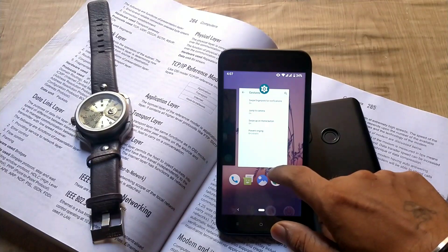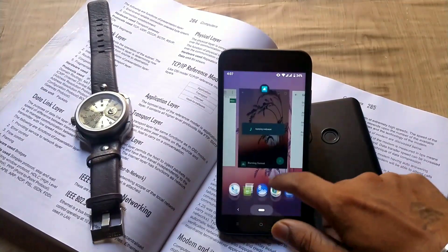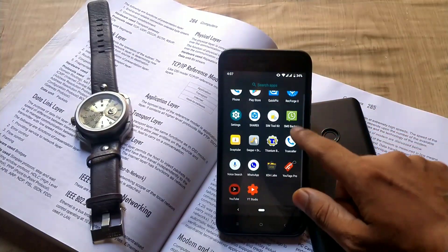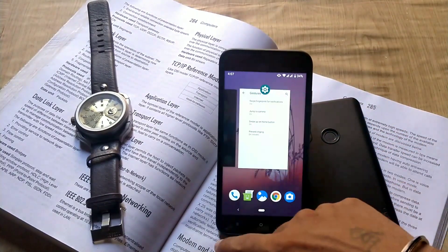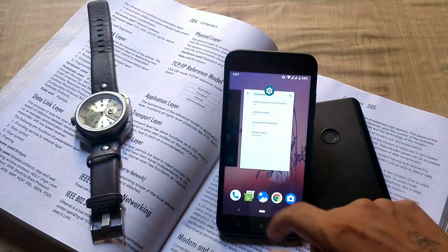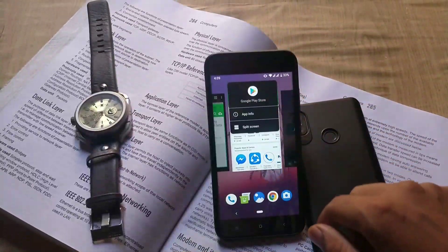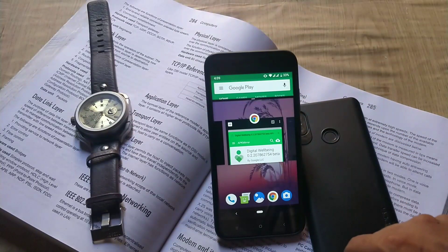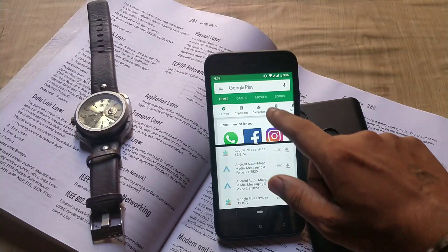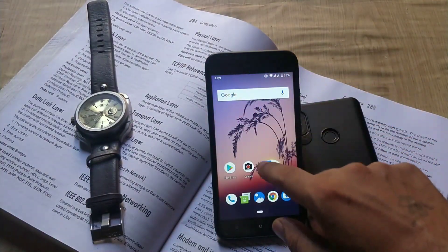About the gestures: you can swipe up on the pill or home button to get the recent menu; a long swipe will open the app drawer. When you swipe all open tabs to the right, you get the clear all button. Slide down under a specific tab to open it, and slide up to close it. When you tap the app icon on an open tab, you can enable split-screen mode. There is also a slider to switch between open tabs.